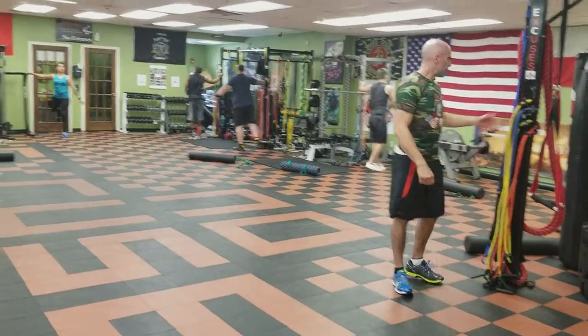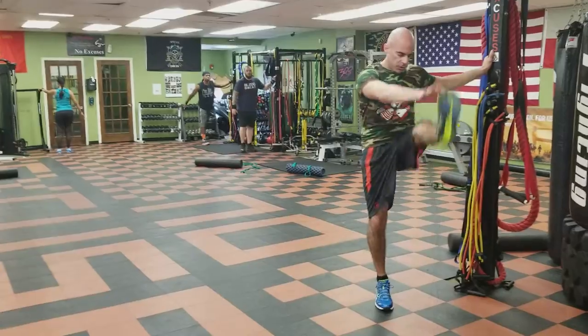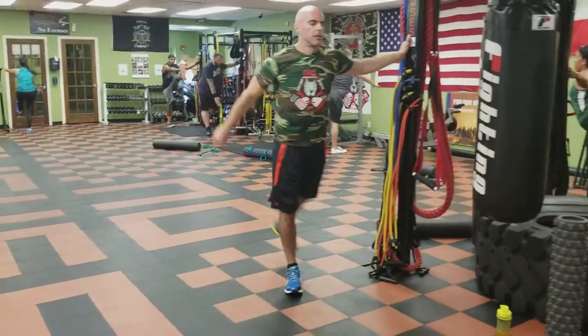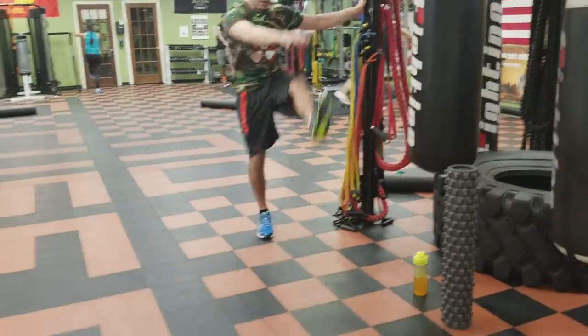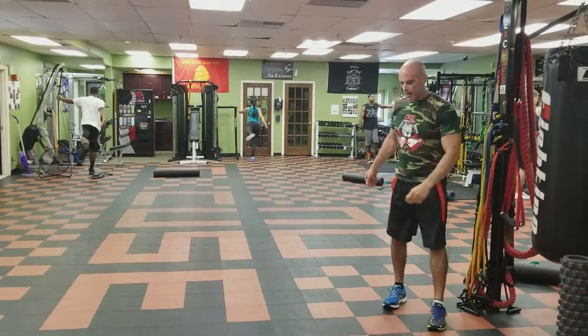Flip right around. Left hand on there. Swing the right arm with the left leg and reach up. You might pop up onto the right toe. Breathe it out. Five or six reps.